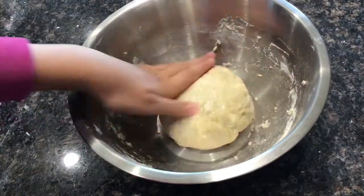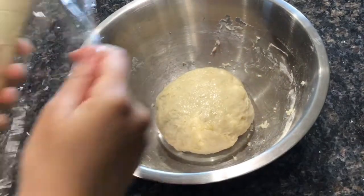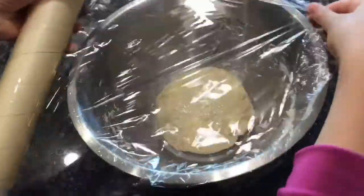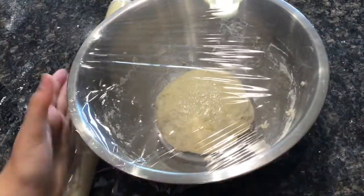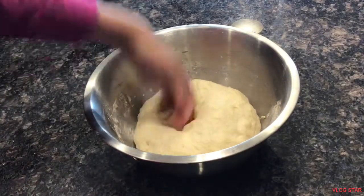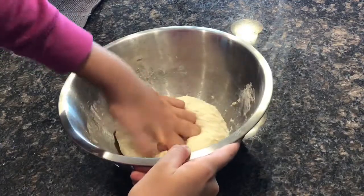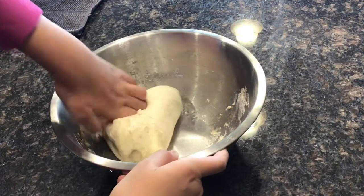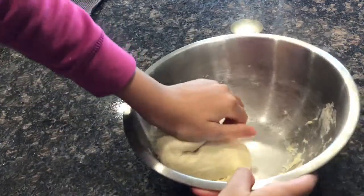Spread a little bit of olive oil onto the top, cover it with plastic wrap, and let it rise for two hours. If you're in a hurry, take your bowl of dough and put it in a warm oven, which will help it rise faster. Here's my dough after it doubled in size — as you can see it is super soft, and it was so fun to play with. I love deflating the dough after it inflates.